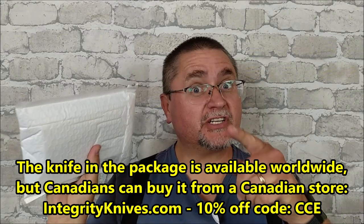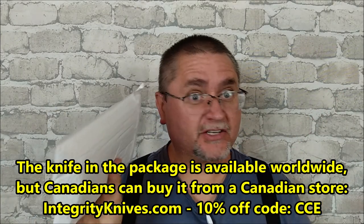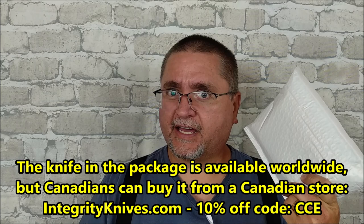Hey folks, this is Jake here at Canadian Cutting Edge, and I've got an unboxing that's going to especially interest Canadians, but the rest of you guys might find what we've got inside the package intriguing as well. That's because this is the first package that I've received from Integrity Knives Canada.